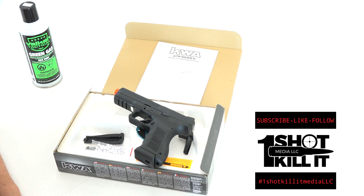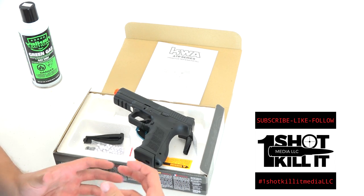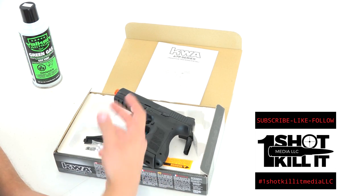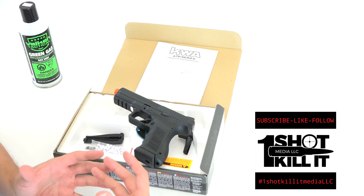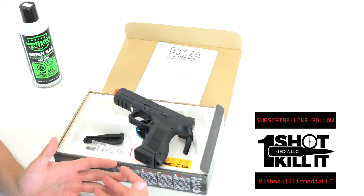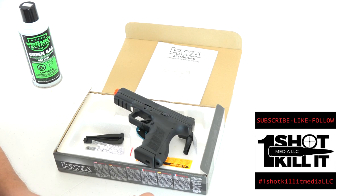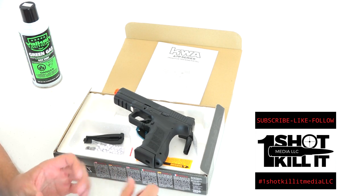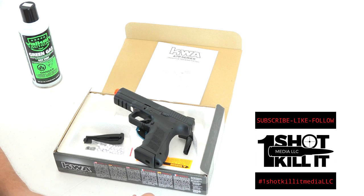Thanks again for tuning in everybody, I really appreciate it. As always, please hit that subscribe button — that means the world to me. It allows me to create different relationships as we grow from a smaller company to a bigger company, build more relationships with KWA and Laser Ammo and others, and get more products in our hands so we can review them and show you the benefits, problems, how to troubleshoot things. The more subscribers we have, the more reviews we can do on products that will matter to you. Thanks again everybody — we couldn't do any of this without you. Have a great day, we'll talk to you soon.